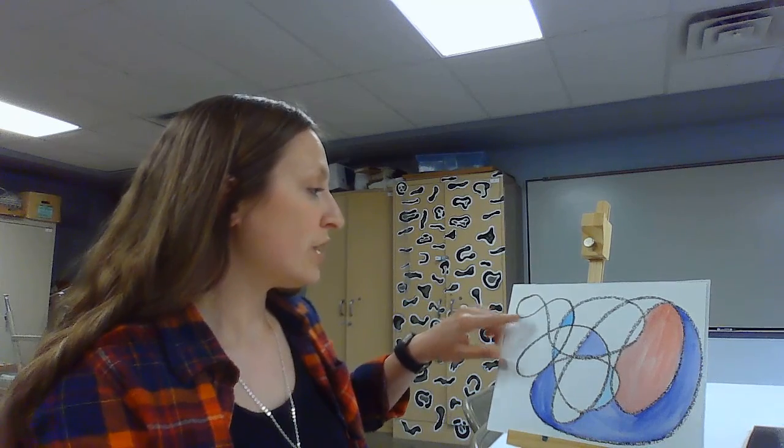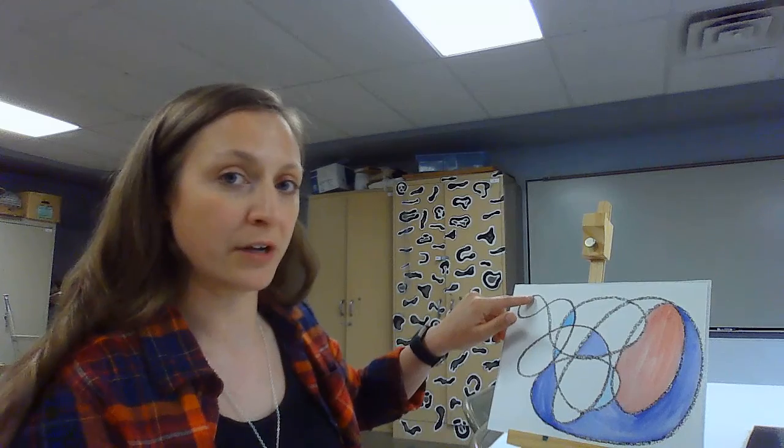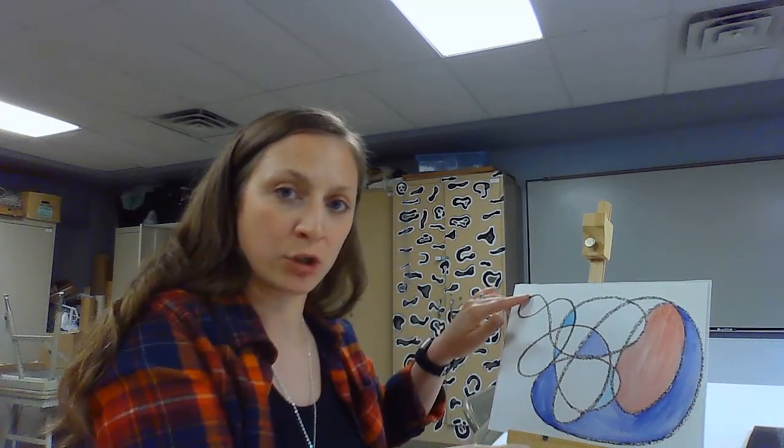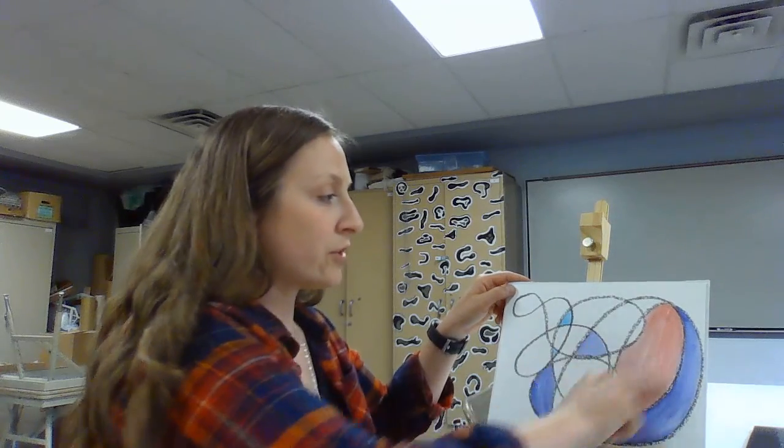To finish up your scribbles, bring your line back to where you started — so it's like a never-ending scribble. I started up here, went down here and did a bunch of scribbles, then ended back up here again.